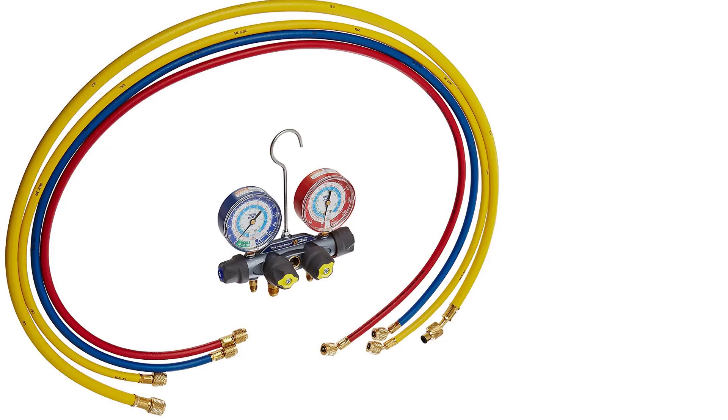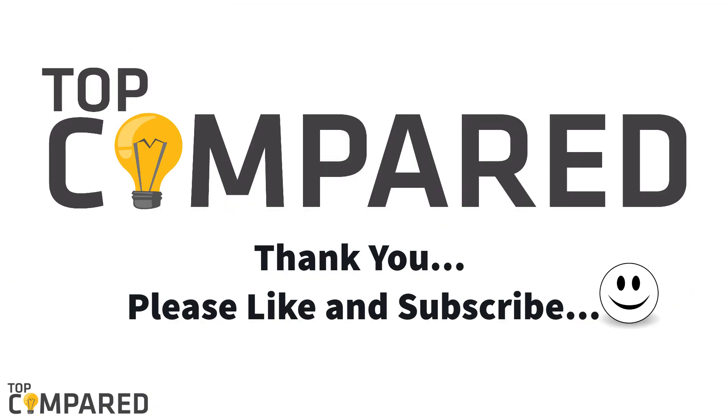After considering all of these possibilities, I have concluded that the Yellow Jacket 49967 is the manifold gauge kit that gets all its priorities right in providing the most effective service. I have attached the product links in the description box below. Please drop in your valuable feedback in the comment box below and do not forget to click on the like button if you liked the video. For more such videos, click on the subscribe button and the bell icon to get regular content from us. Thank you.